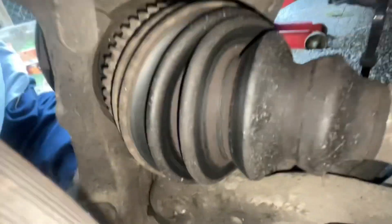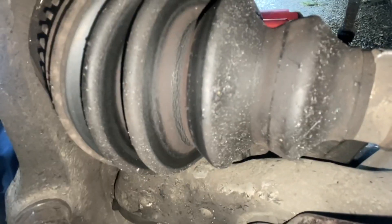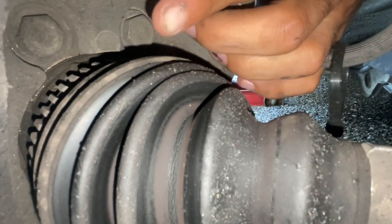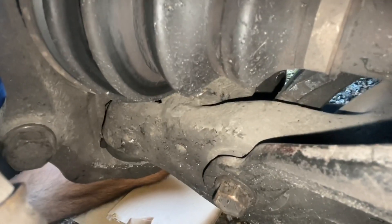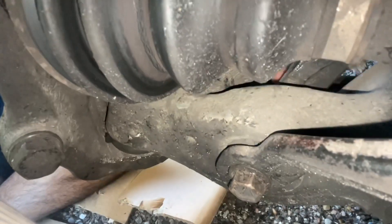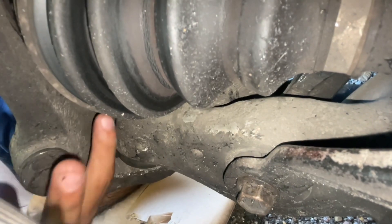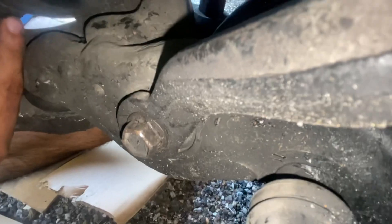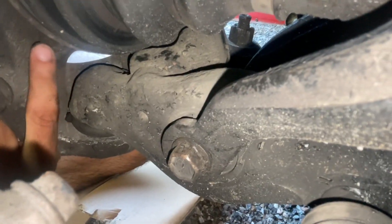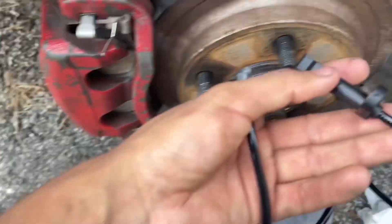Then in the back, we want to take off four 17-millimeter bolts that hold the wheel hub. There are two right here — one there and two — and then two at the bottom. You might have to turn your steering wheel to get to some, depending on your tools, because there's not enough space. And right there, that hole is for the wheel sensor.